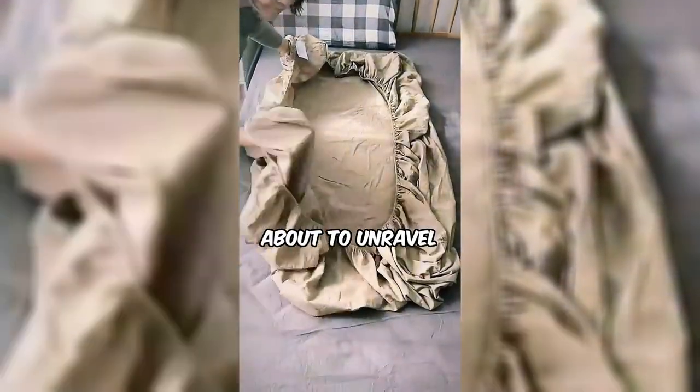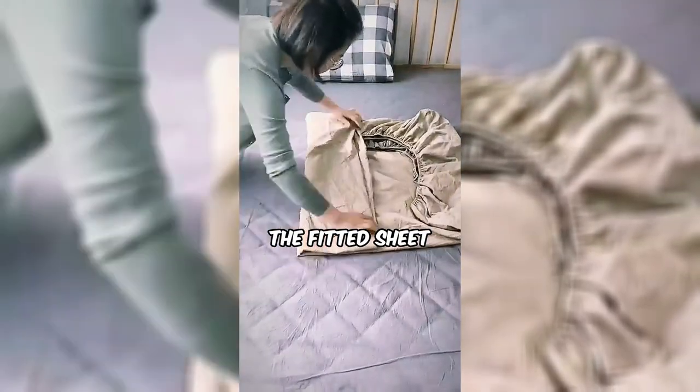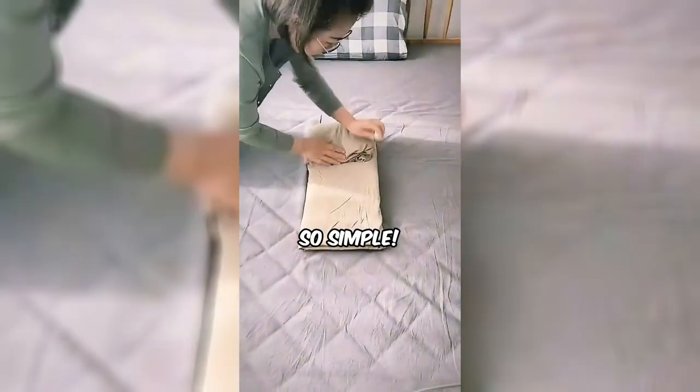This woman is about to unravel the mystery of folding a fitted sheet with a genius hack. Say goodbye to crumpled sheets and hello to neatly folded perfection. Ready to conquer the fitted sheet folding challenge? Watch as she makes it all look so simple.